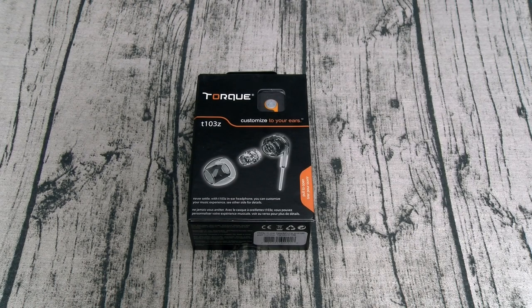Yo, what's up everybody, it's your boy Floss back again with another video. Today we're going to take a look at the Torque T103Z customizable earphones. This is something new and different for me — I've never tried these, so we're going to go through this together.